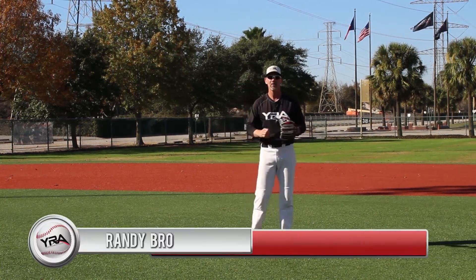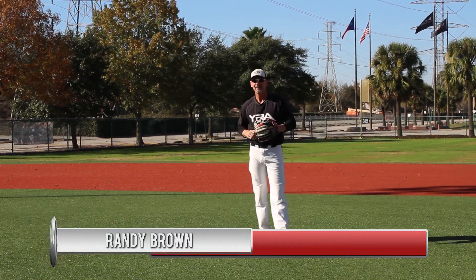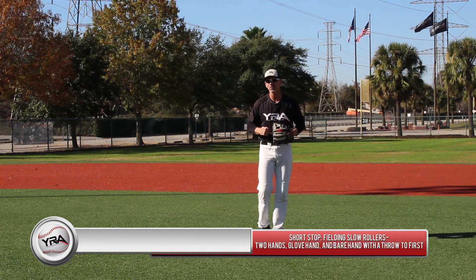Hi, I'm Randy Brown, your YRA year-round athlete instructor. Today's lesson is fielding slow rollers at shortstop.